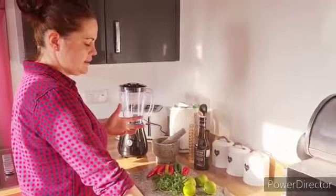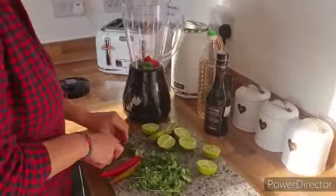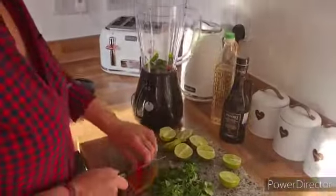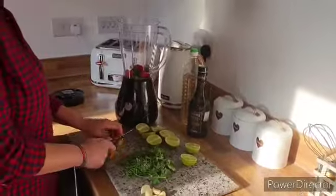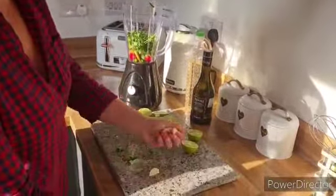Here we go, just toss it all in. Honestly guys, these chilies are so spicy — I'm even scared chopping them up and touching my eye. Very, very spicy, but I like all the colors. Toss it all in, garlic like that.